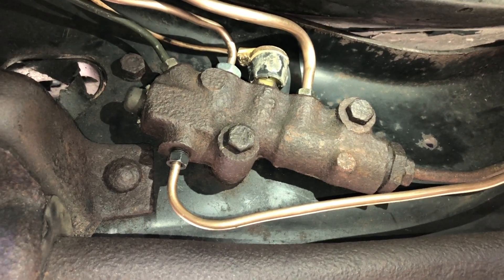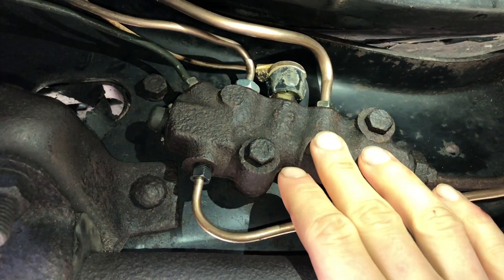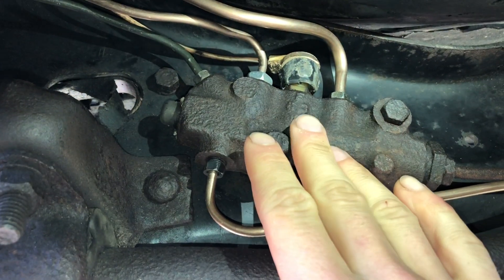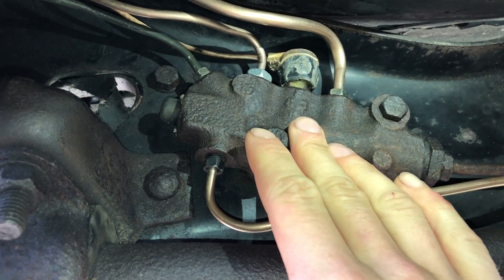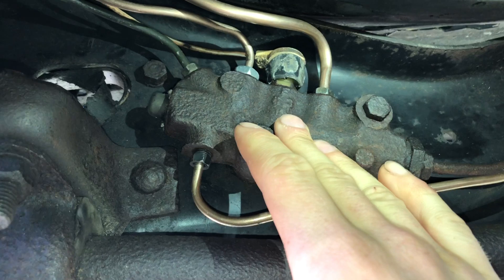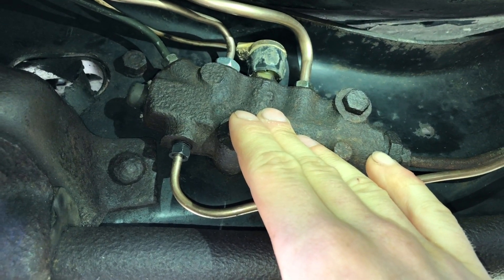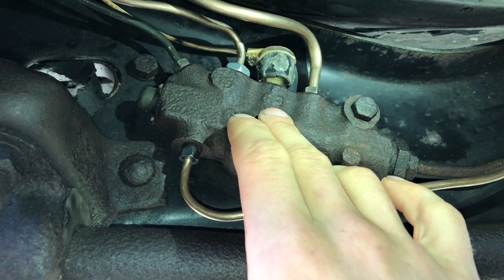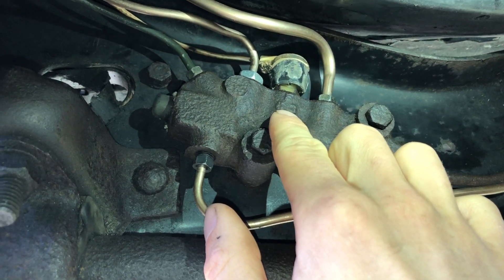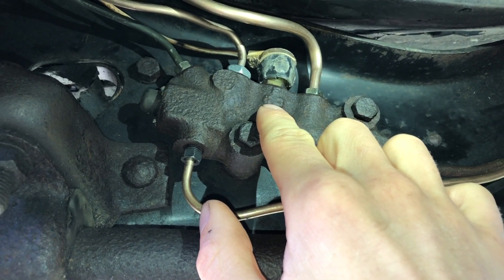Before we get into how to reset a proportioning valve, a quick explanation on what it does. Your proportioning valve divides your brake system into two sets: your front set and your rear set. It controls the amount of brake fluid that goes to each, and it's especially helpful if you ever have a leak in one of your brakes. It'll basically turn off the fluid that goes to that set of brakes so you don't lose all your fluid and you still have some brakes as you drive. Right in the center, sitting directly underneath the brake light switch, is a little spring-loaded switch that, if it detects a leak or a loss of pressure, will kick over and block off that side.